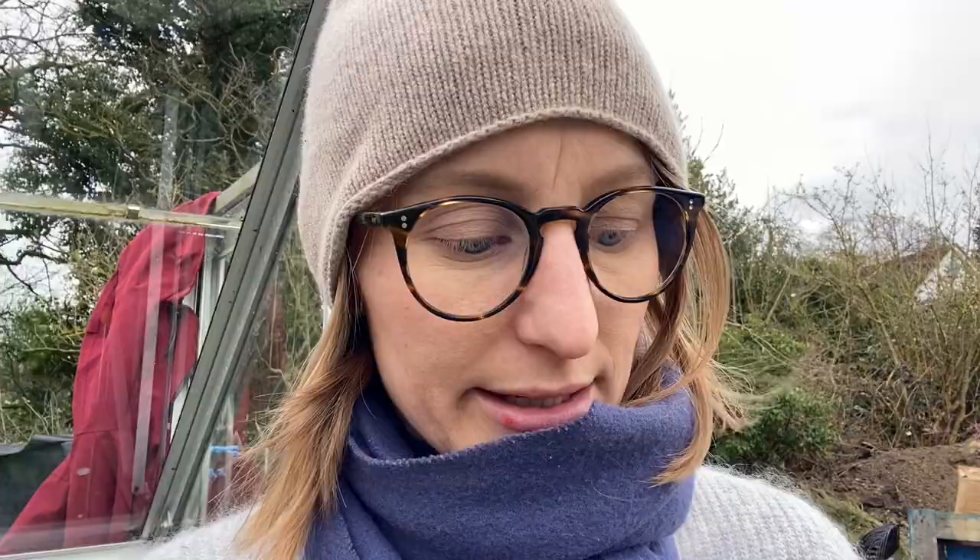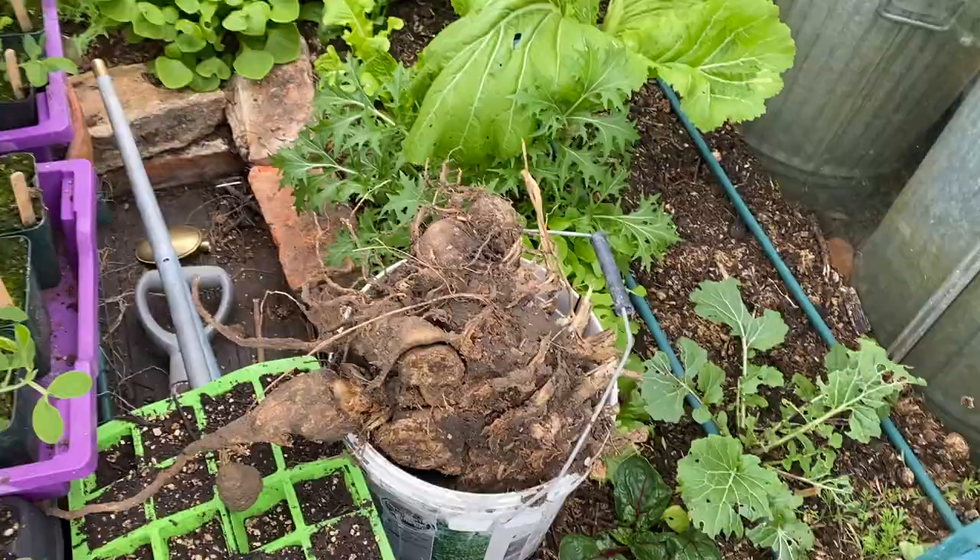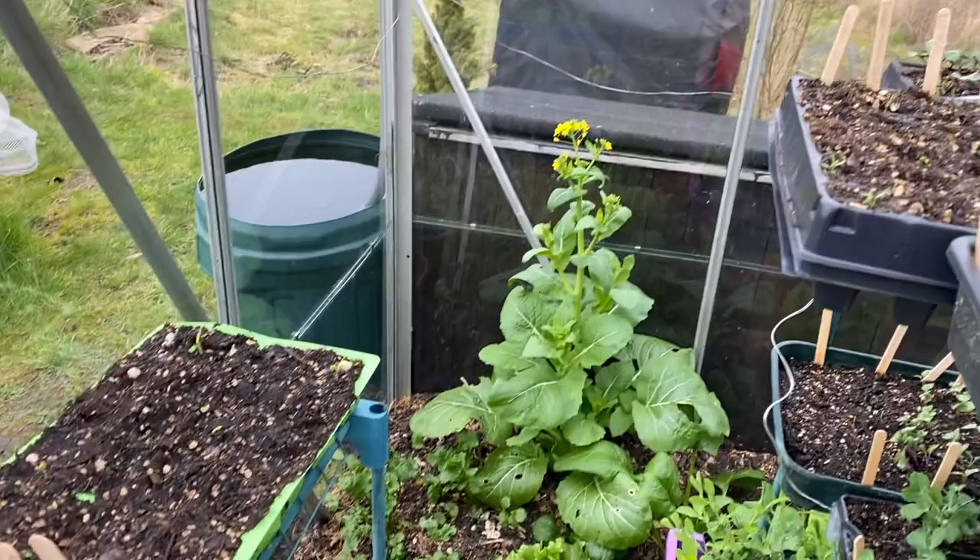I think the compost I'm putting inside the new greenhouse is the one I've used inside this small greenhouse, and everything's grown really well in here, so there's no problem with that one. Growing remarkably well in here — I need to pick those flowering shoots.